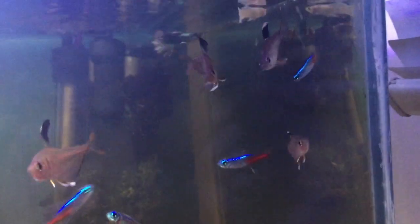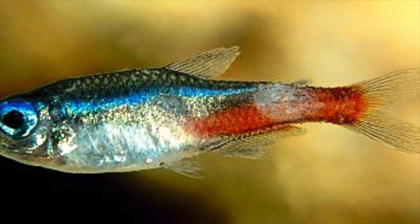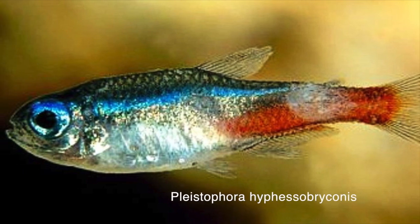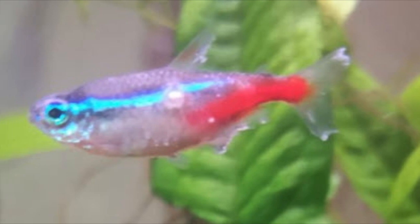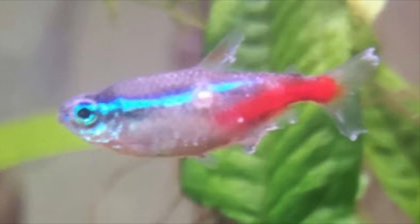Sadly, just like dropsy, you can't cure this disease. But once you're certain it shows the symptoms, it's best to take it out and euthanise it almost instantly by putting clove oil on it. Make sure you remove your Neon Tetras straight away if they are dead, or else if another fish eats it, it could spread onto it. This disease is caused by Pleistophora hyphessobryconis, so make sure to keep your water healthy and just right for your Neon Tetras.